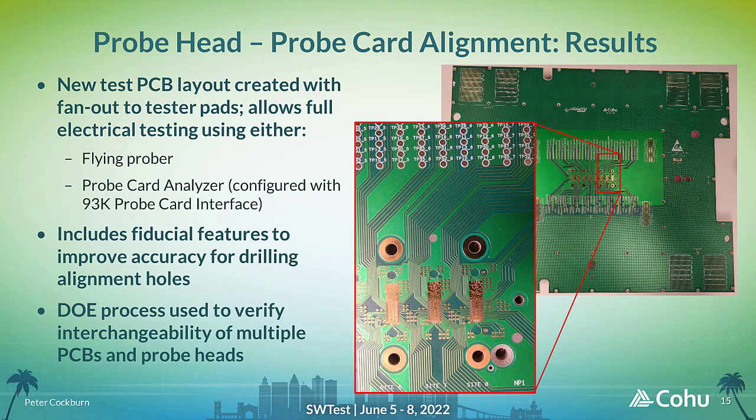To validate the new alignment mechanisms, a simplified version of the probe card PCB was designed and built, which duplicates the high-density fine-pitched DUT layout across eight sites, but fans this out using simpler low-speed traces to electrical test points as well as the normal tester pogo pads. This allows a DUT pad to test point validation to be performed on the bare PCB using a flying probe tester, or a DUT probe to tester pad validation to be performed on a complete probe head and PCB assembly using a probe card analyzer. A DOE has been defined to assess the variability of the manufacturing processes, using several copies of the probe heads and PCBs manufactured at different times and assembled and tested in different combinations.